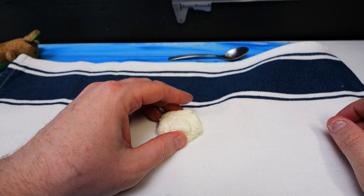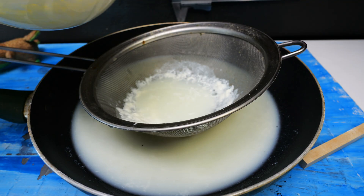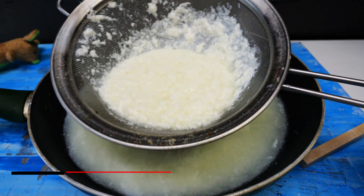I got this little thing from one cup of milk. Quite boring, so let's do it on a larger scale. But first, a quick look at the result if you use too much vinegar.